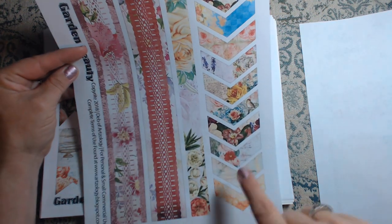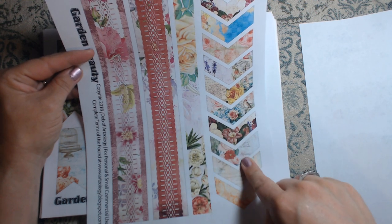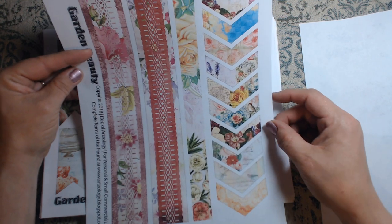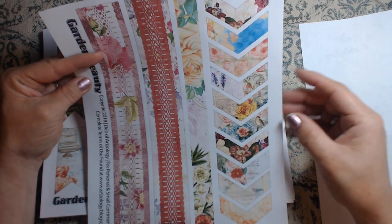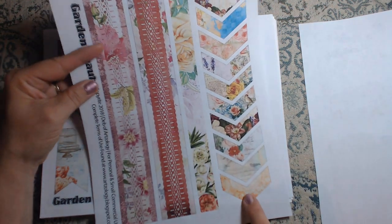Here are these little arrows and I absolutely love these. These would be great to put in the corner of a page and just use as a little tuck, or collage with them — they are beautiful. Love them. I love this one down here.